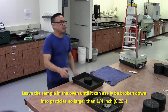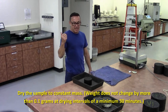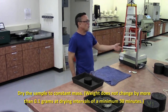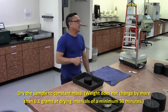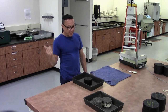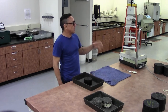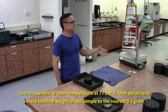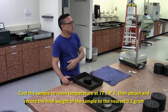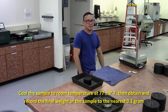Then dry that material to constant mass. Constant mass is defined as follows: after an initial drying of one hour, take it out and record the weight to the nearest tenth of a gram. At intervals of at least 30 minutes, continue drying and weighing. When the sample does not change by a tenth of a gram, it is at constant mass. Take it out, allow it to cool to room temperature — 77 plus or minus 9 degrees — then get the final weight to the nearest tenth of a gram.